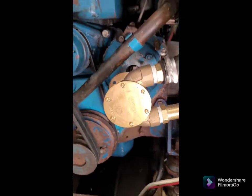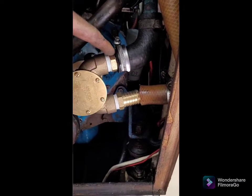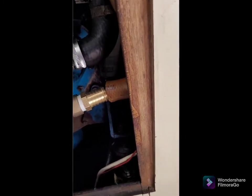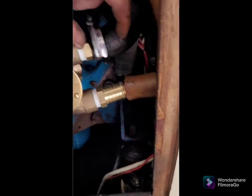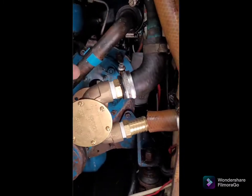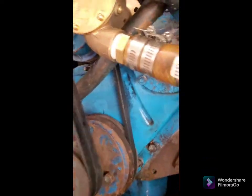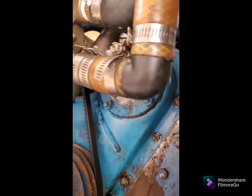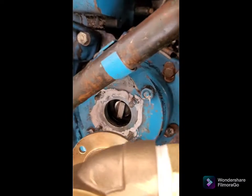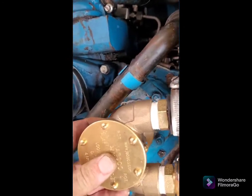We've decided we're going to fit these hoses first because of the limited space here — we won't be able to get them on terribly well once the pump is in position because these hose tails are a little bit longer than the previous ones, so we're going to fit them first and then slot the pump into position. We've got a fairly inelegant bead of silicone going on around here, but it'll do the job.